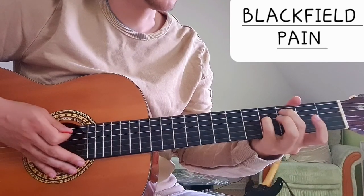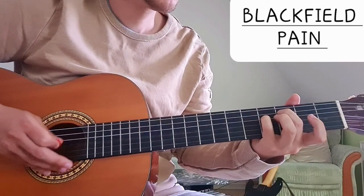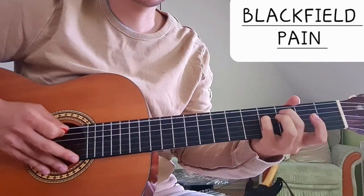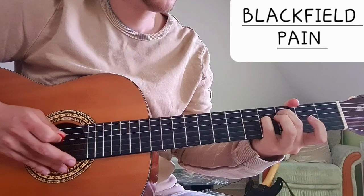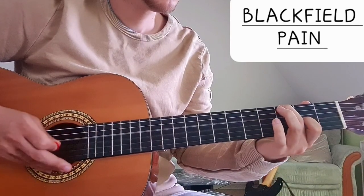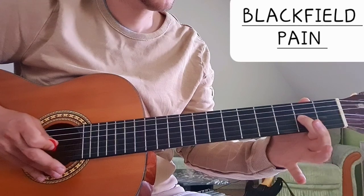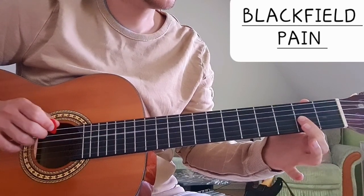Then we change the root note to C, which is 3 on the A string. So E, C, then we go to G, which is 3 on the low E string and 2 on the G string with the open D in between.